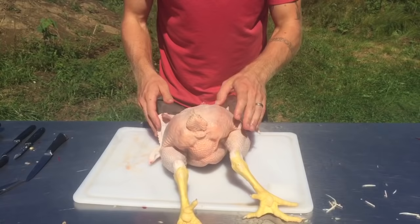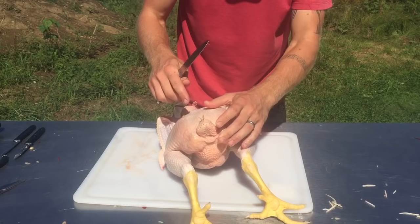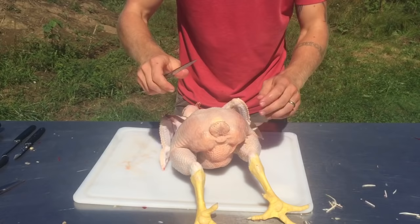With the butt facing me — or facing you — there's an oil gland here that you want to cut off. When they do a little shimmy, they spray oil on themselves. That's how they preen and keep their feathers all nice. That would be rancid if you cook it. So from whatever direction feels comfortable for you, do a little C, U, whatever stroke, and cut that oil gland out.